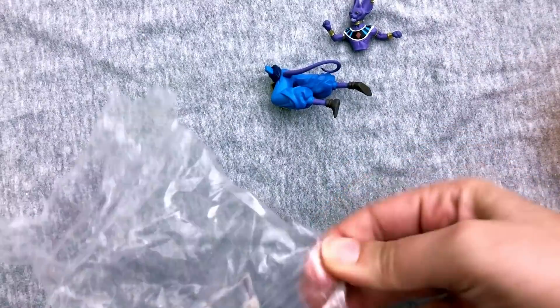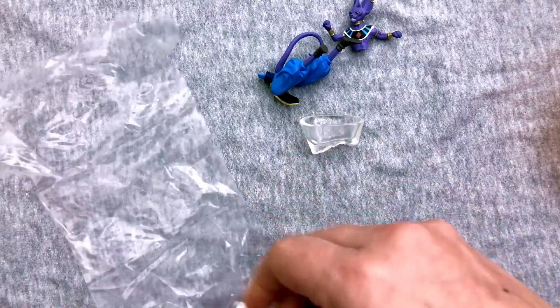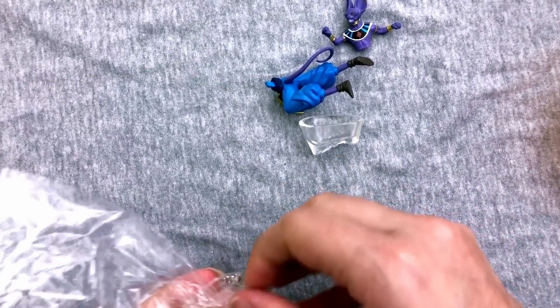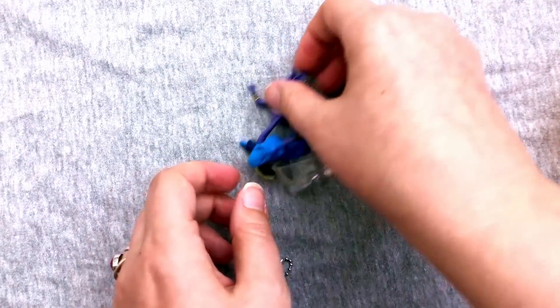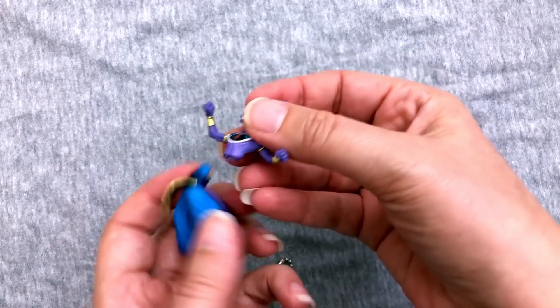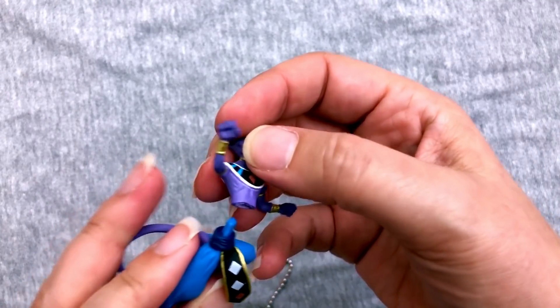Okay, so you can't tell me. Here you are. And these all come with little stands and keychain things. So if you don't want to use them as a keychain, you can stand them up somewhere. Just get it out of the way. So let's see. Beerus has such a thin waist compared to everybody else.